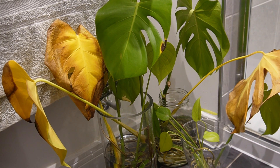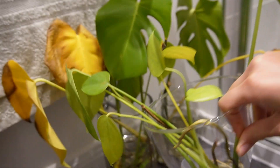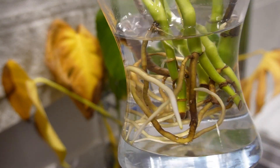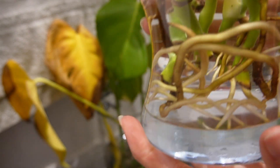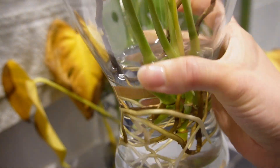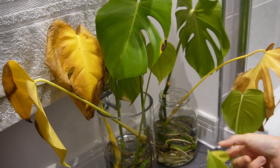Hello everybody, so this is week 10 of the Monstera Cutting Updates and we're doing pretty well. The bleach wash last week didn't make any of the plants perish, which is pretty good. This vase is significantly more appropriate for the cuttings than the pot or the cup was, so they're still doing really well.